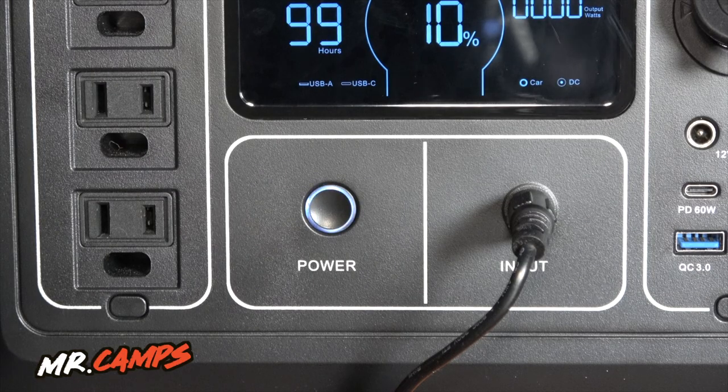This power station does have pass-through charging, which is pretty cool — you can charge this battery and charge other devices at the same time. It charges at 187 watts and the fan kicks on when you plug it in. It's not super loud; it's actually quieter than some of my other power banks.